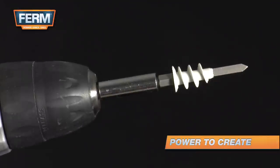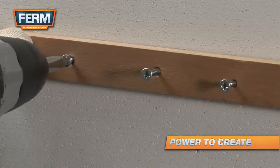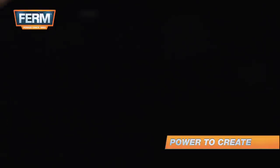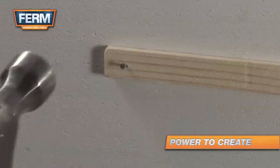You need special plugs for attaching materials to this wall. If you want to attach light material to the wall, you can use a nail. The thinner the nail, the stronger the connection.